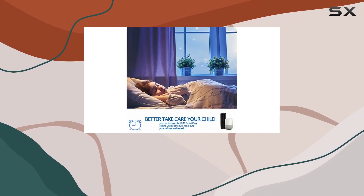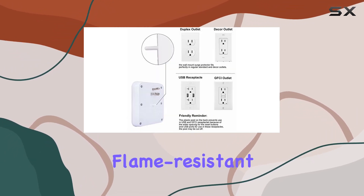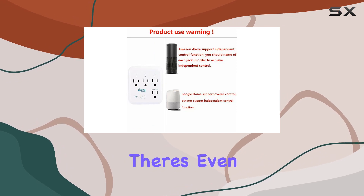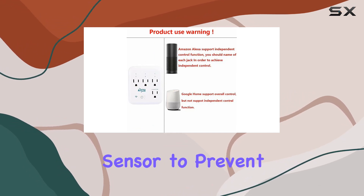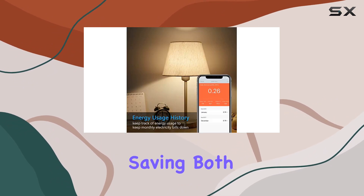Safety is a priority here. The Smart Tap boasts a max load of 15A and 1875W, and is made with flame-resistant ABS material. There's even a built-in thermal sensor to prevent overheating, plus the outlets retain their settings after a power outage, saving both energy and frustration.